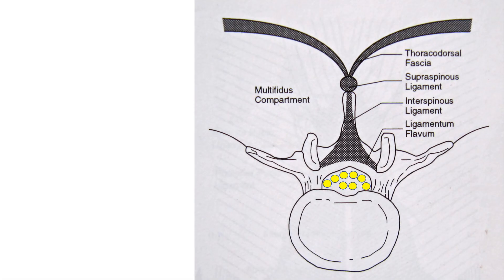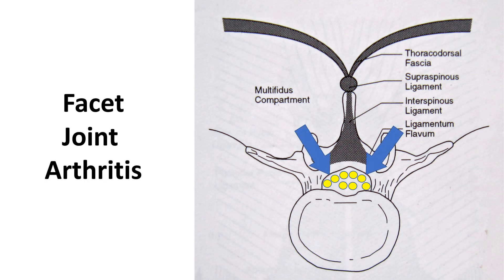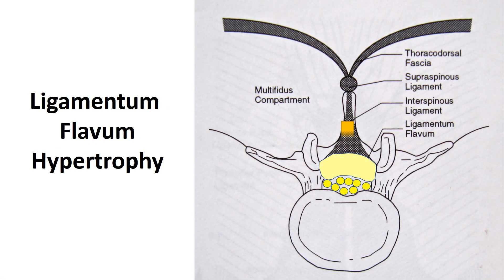We can also have pressure coming from the facet joints, which are back over there, and that can also put pressure on the spinal canal — caused by facet joint arthritis. And then finally, we can get ligamentum flavum hypertrophy, where that yellow ligament gets bigger and puts pressure on those nerves from the back part.